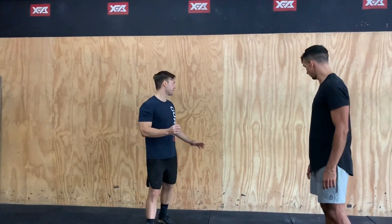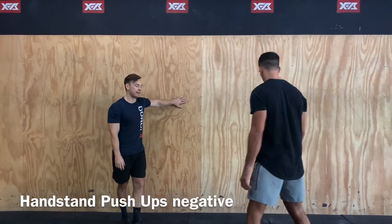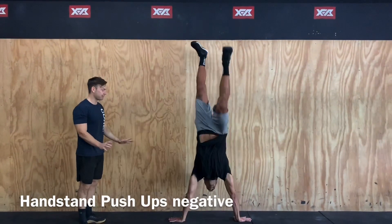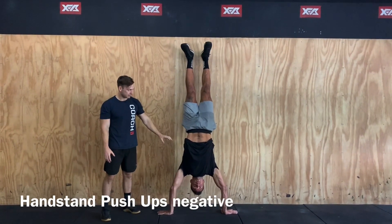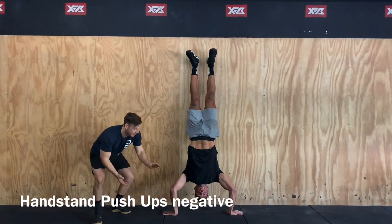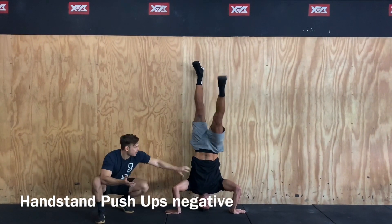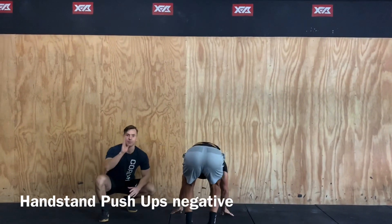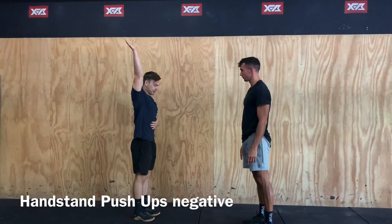The second part of our gymnastics today is going to be some handstand push-up negatives. Finding a wall, getting those hands nice and wide and slightly off the wall, just slow and controlled on the way down. If you struggle with these, you can put some pillows to give yourself a little bit of room. We want to keep that midline nice and stable, remembering that we're trying to keep our whole body in that nice straight line as we're lowering.